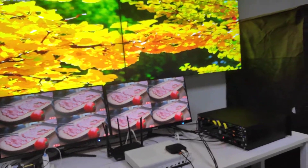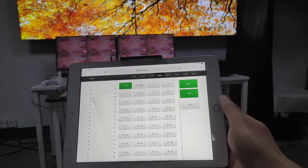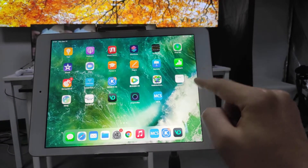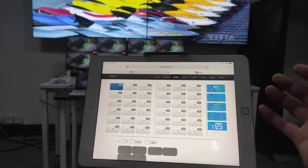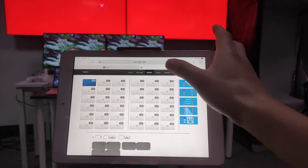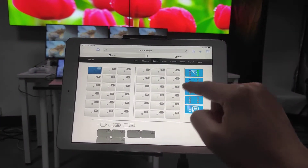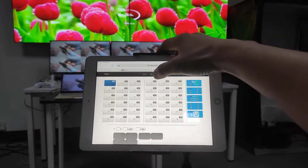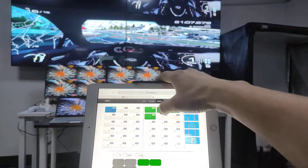Now we're going to use an iPad to control the whole system. For the iPad, we can use either the dedicated application called MCS or the web GUI in a browser like Google Chrome. We're going to use the web GUI to control the whole system. We type in the IP address and then we can perform the switchings. This shows the 16 inputs and 16 outputs. To switch input one to all outputs, we press the input then press each output button one by one. The switching speed is actually quite fast.